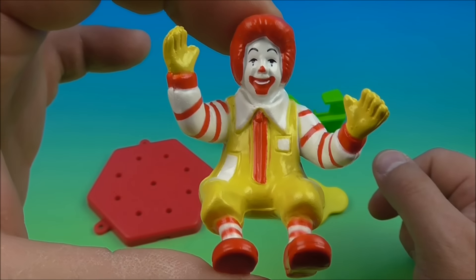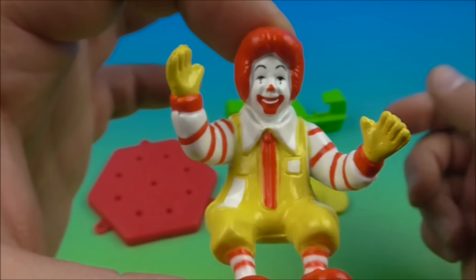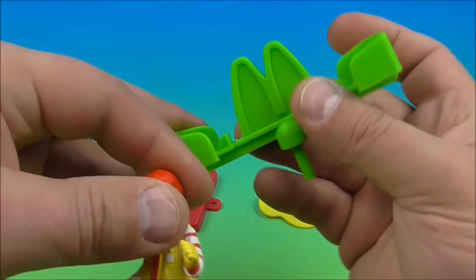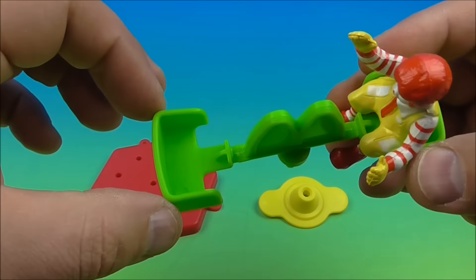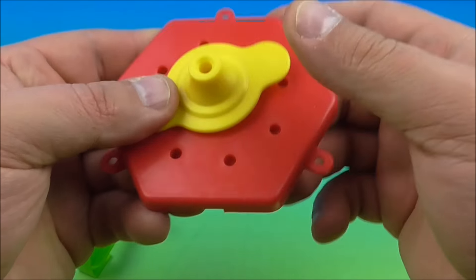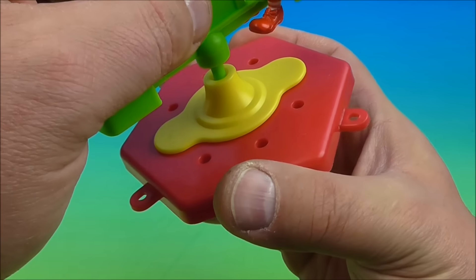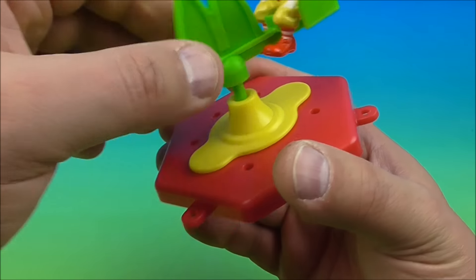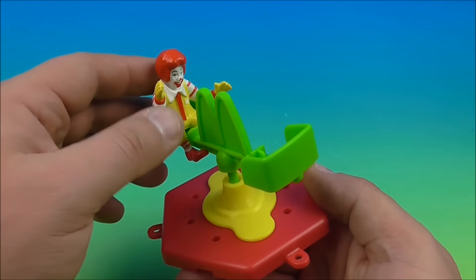Next up in the set is Ronald McDonald on a carousel. You can see there are three other pieces to go along with Ronald. This is actually quite impressive considering the age of the toy, and it's a Happy Meal toy. Here's one of the pieces — this is the actual seat — so you place Ronald here and get him pegged on just like this. Then you take the base, set this piece into the middle, slide it into the pegs and the holes. Then you take Ronald's seat part and place it in the middle. And there we go — there is Ronald on the carousel.